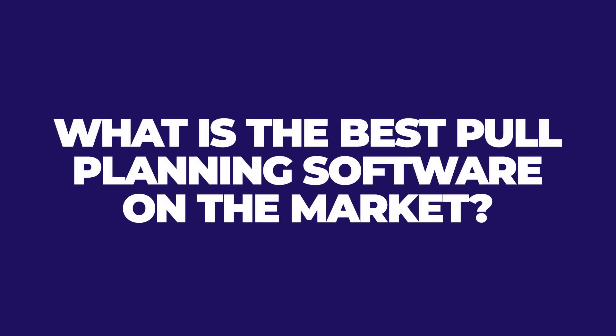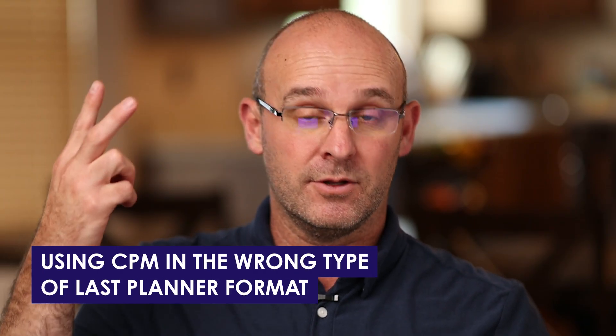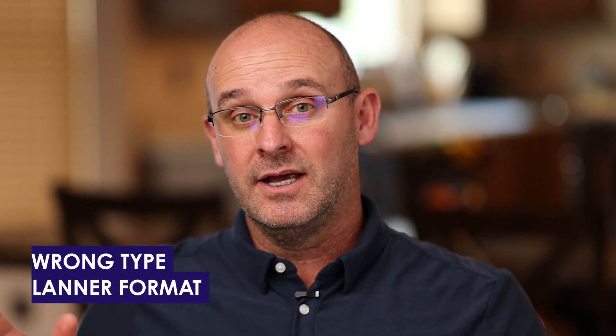So now let me answer some questions. The first question: what is the best pull planning software on the market? I'm going to get myself in trouble. I know of a lot of them — there's one that starts with H, one that starts with N, and one that starts with T, and actually a bunch of others. I don't like them. It forces all the trade partners to get on another app to create their own stickies and do all the work that distracts them so they're not looking at what they need to be looking at. It forces you into their graphical user interface and forces you to do the remainder of your planning the wrong way — typically using CPM in the wrong type of last planner format — and it's not useful when you export to other systems, and it's not useful for your field format.